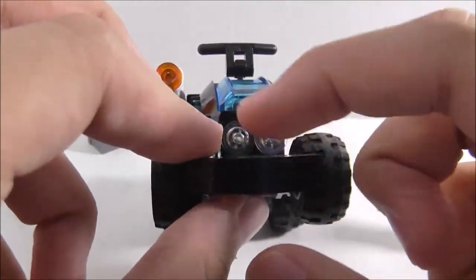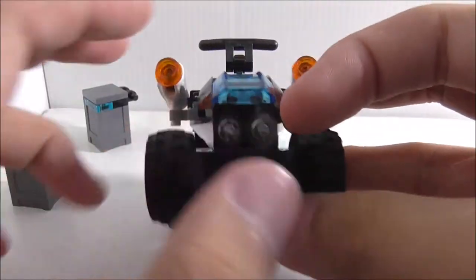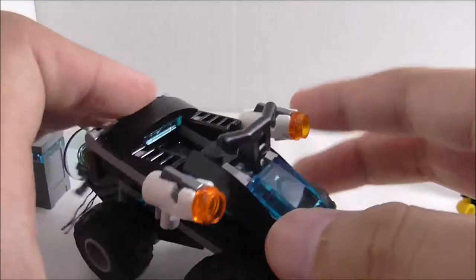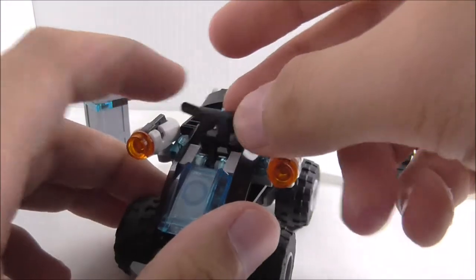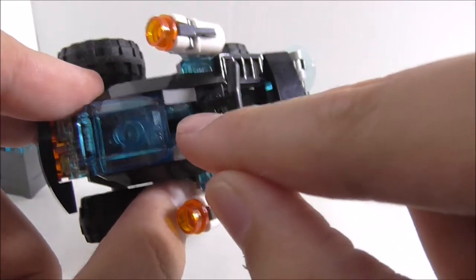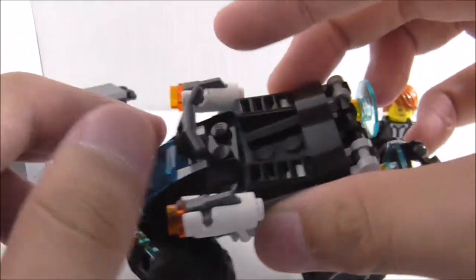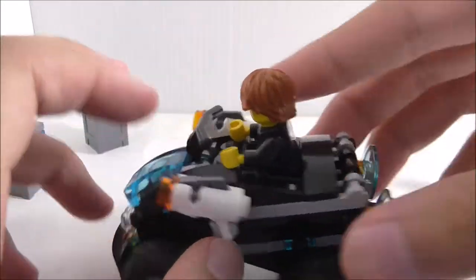This is the quad bike build. At the front you've got a headlight with some orange studs underneath. On each side there are white structures, and you can remove them and give them to Agent Max. There's a control stick clipped onto a droid arm, with towel pieces on each side — it's a studs-on-the-side construction build. Agent Max sits in there pretty easily.